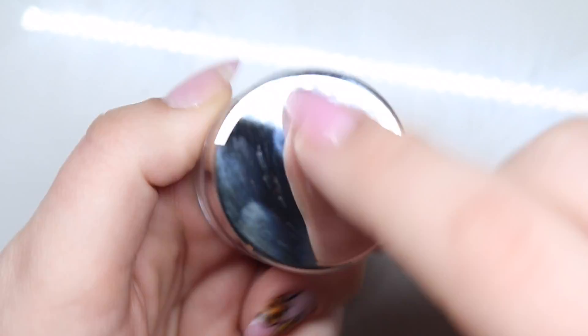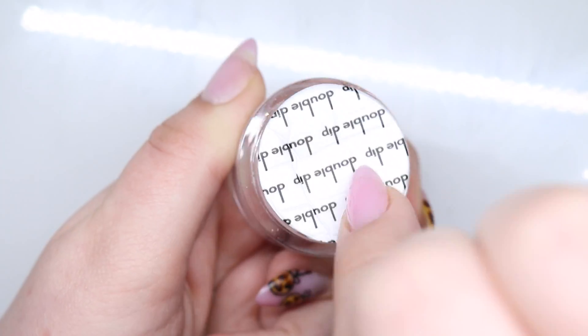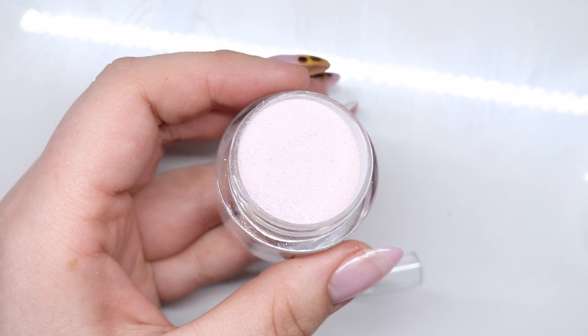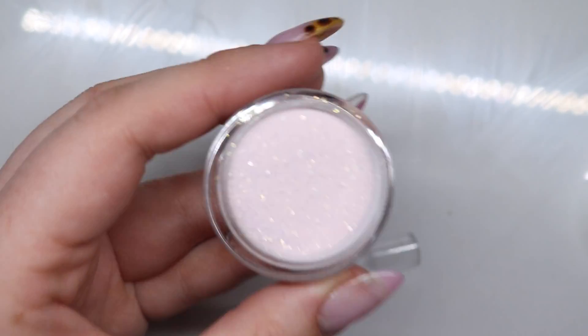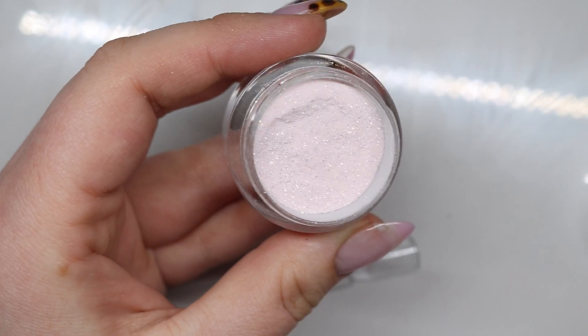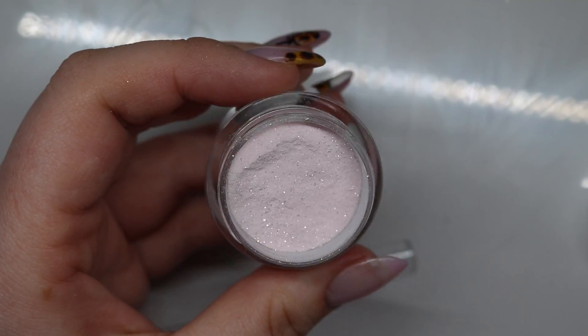Swizzle — might help if I could read. Oh my goodness, I need to turn that brightness down. Look at that, you're not even seeing the sparkle. There we go.